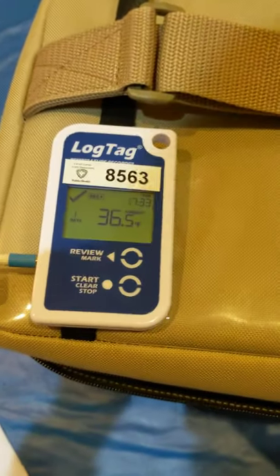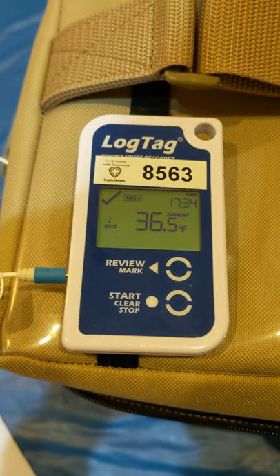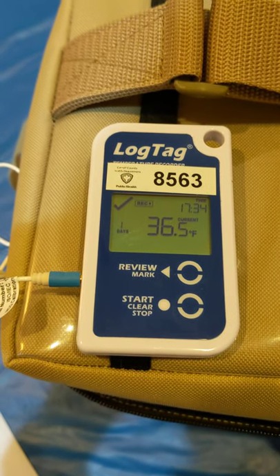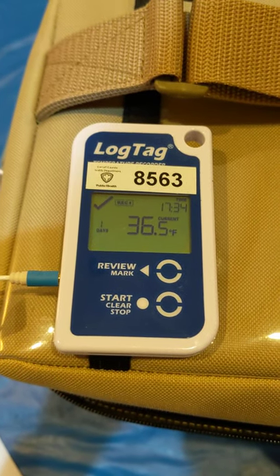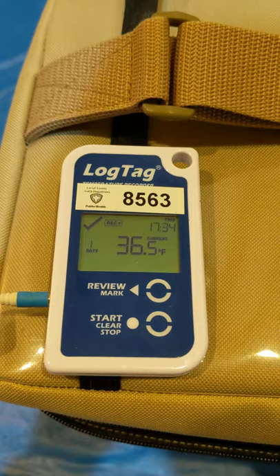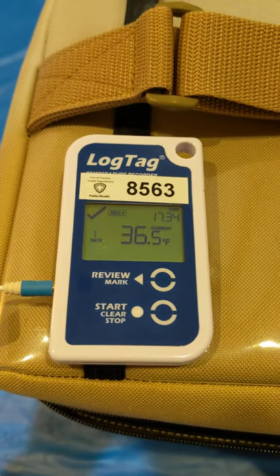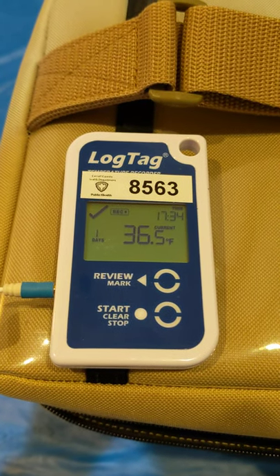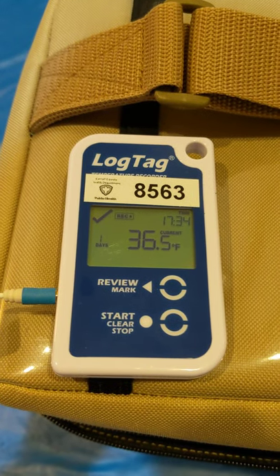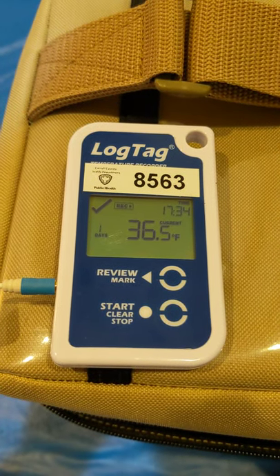The Cool Cube has now been about three hours with the current ice packs and is holding at 34 to 36 degrees. That will be a bit higher when the lid is being opened and closed to remove vaccine, but it will still be within range. I will now do a comparison with an infrared thermometer against the different ice packs against this vaccine temperature of 36.5 degrees Fahrenheit.